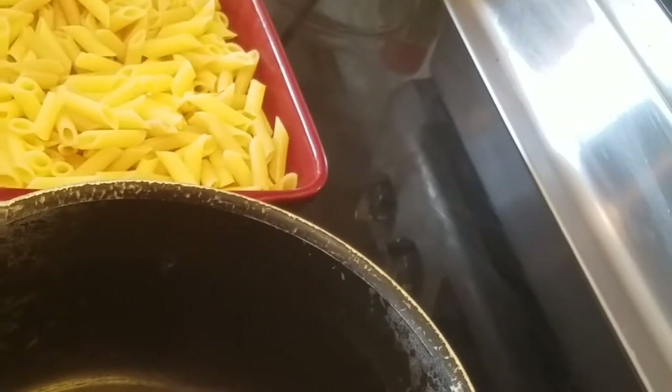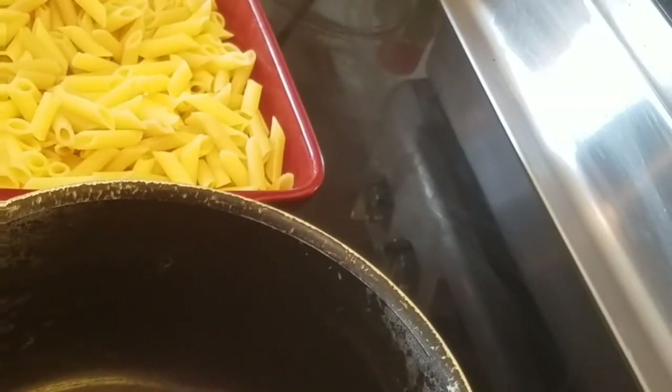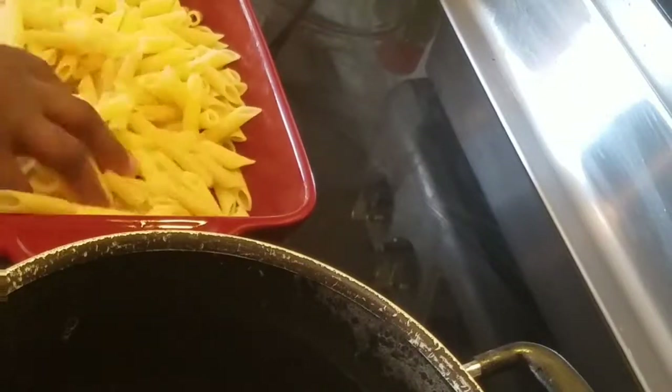Hey guys, welcome back to the kitchen with me, Debbie. I'm making some awesome mac and cheese to go with my Sunday dinner. In this pot I have one and a half boxes of penne pasta that I cooked al dente. The directions say cook 10 to 12 minutes, but I put it at 8 minutes because you're going to finish it in the oven.